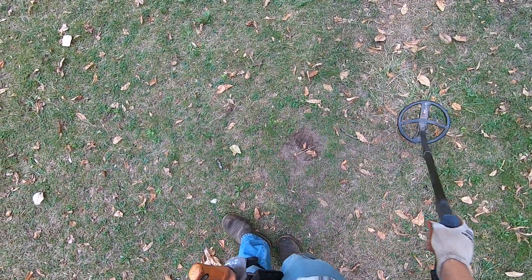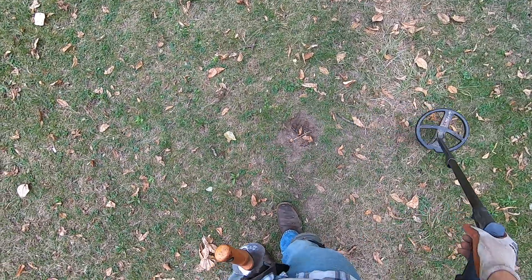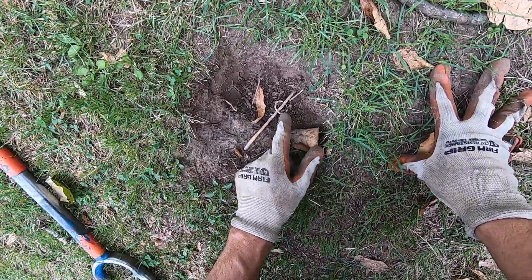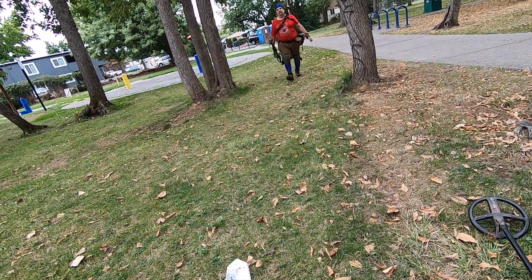I'm just swinging along here, and I swung over this hole right here, and I'm getting a target on it. So I come down and I start looking at it, and it's a frickin' ring hole. Somebody had dug a hole right here and they left their target in here.